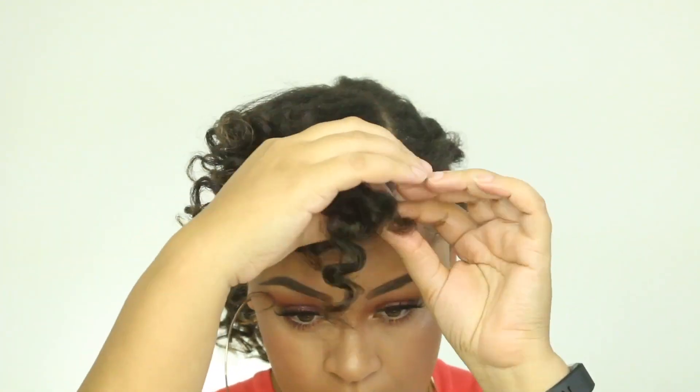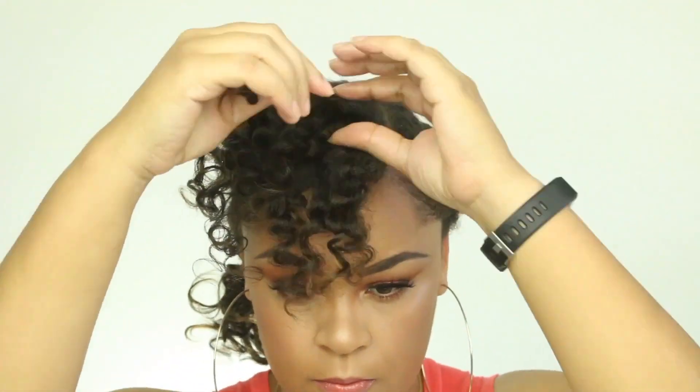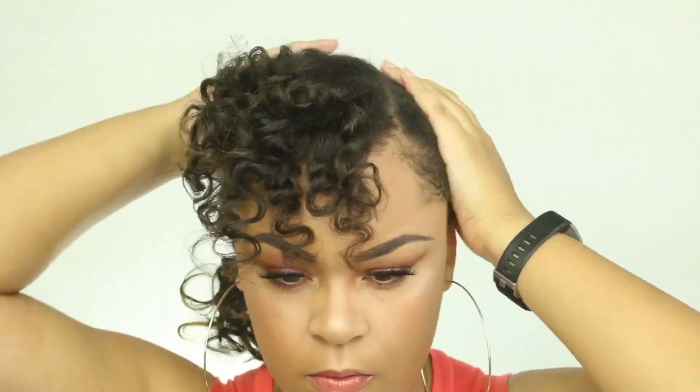I hope you guys like this look. I really do like how it came out. I love the products in the July BoxyCharm box. My next video will be the August BoxyCharm box — and of course today is the 31st and I am late once again, but it will be up.